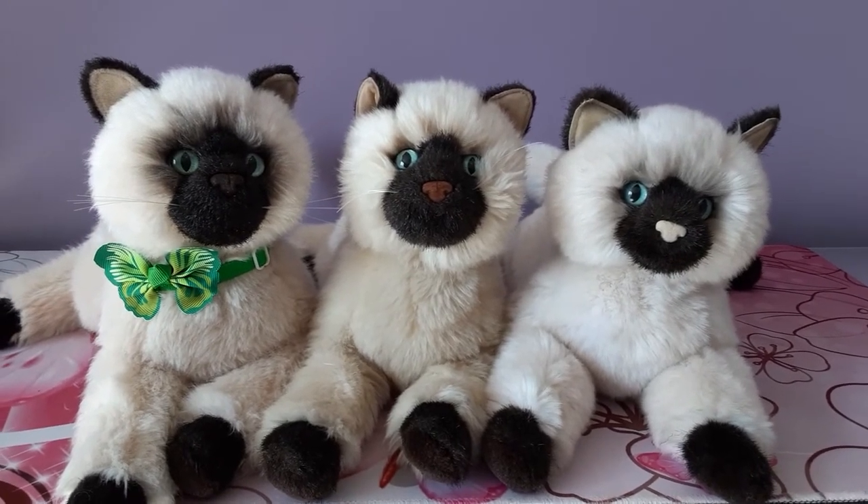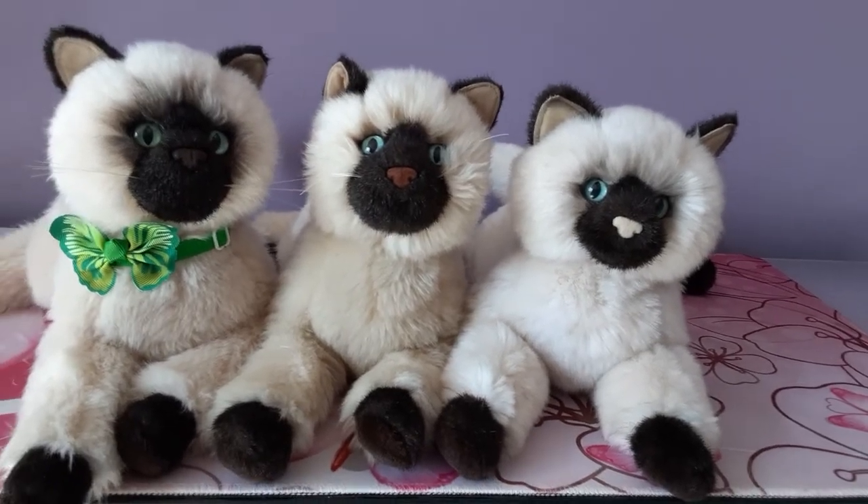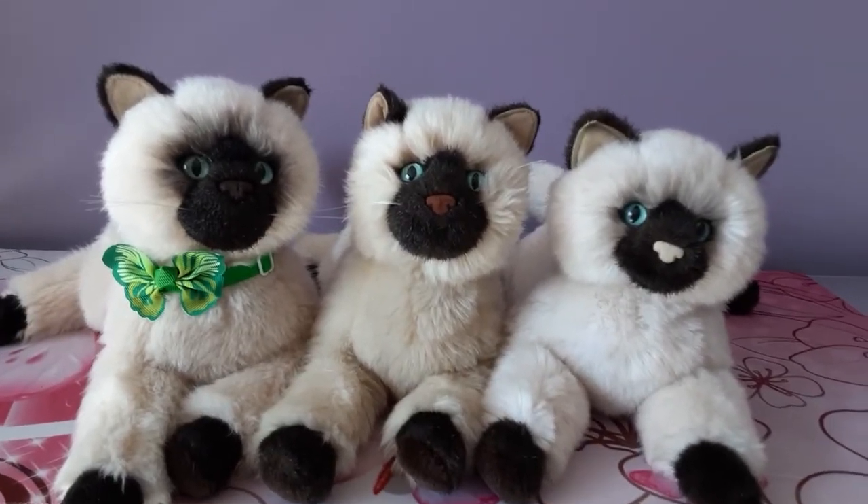Thank you guys so much for watching — I hope you enjoyed seeing my little trio of Tashas today, and I will be back with your next plush fix very soon. Bye everybody!